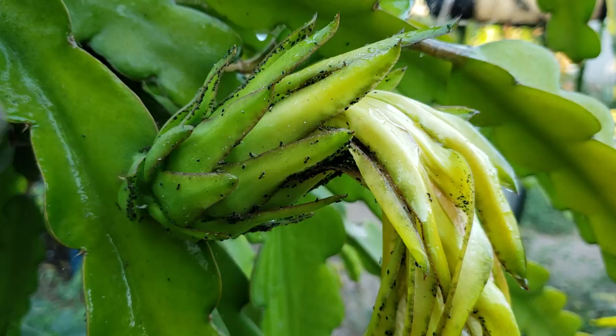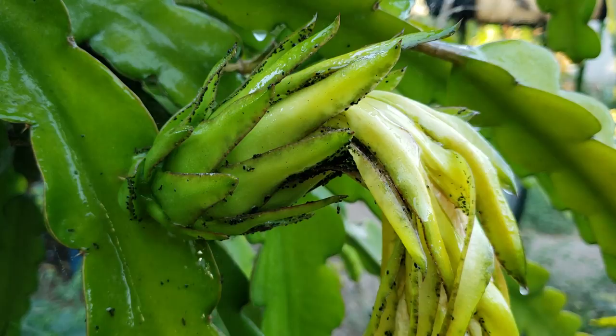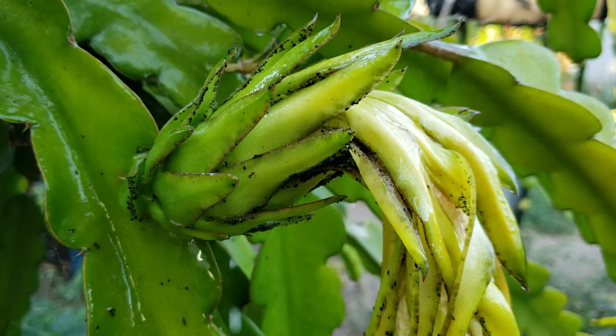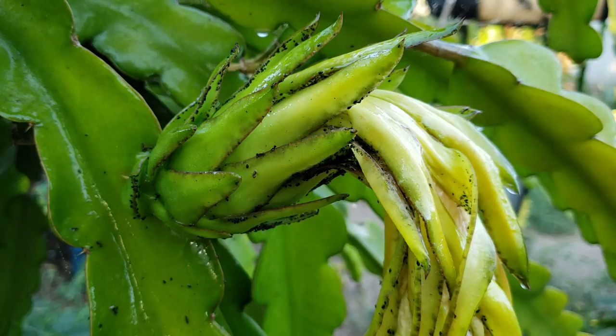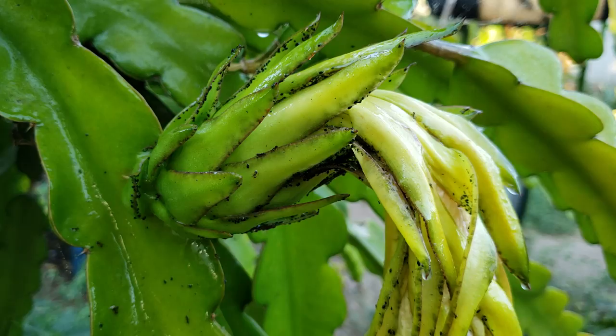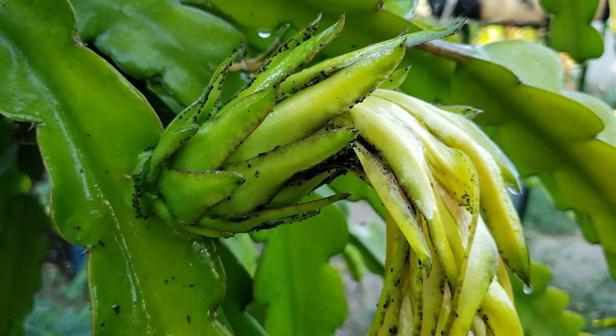Usually you can see the ants grouping or forming on the flowers and fruits, and also the tips of the new growth of your branches. That's what I do — whenever I'm around the plants I look for those. Since I've been away for about a few days, as you can see, these ants have set up camp here now and they're farming.